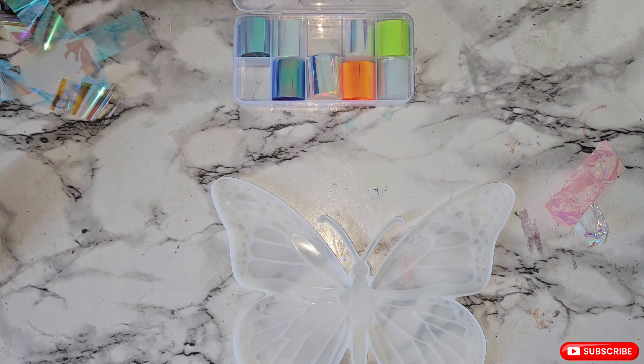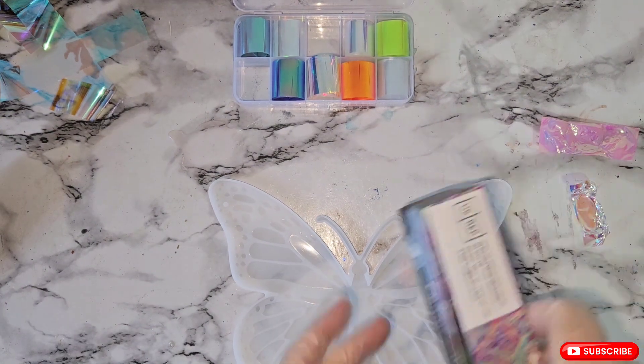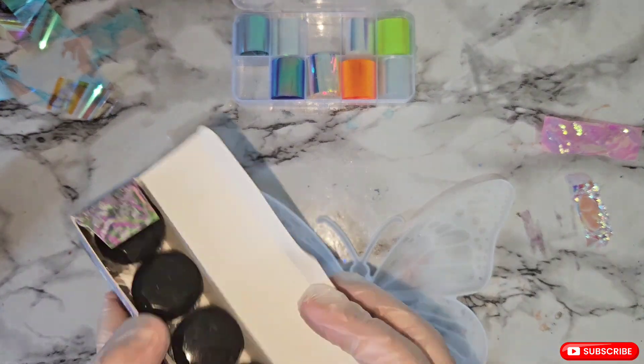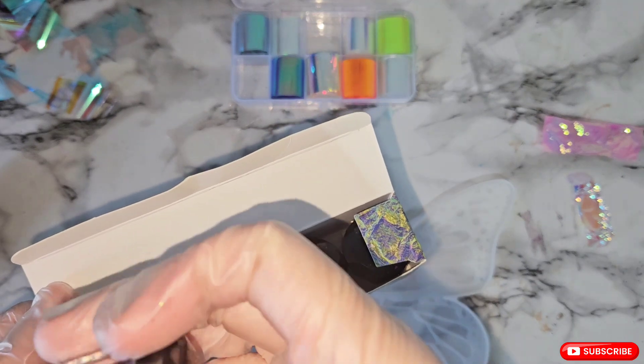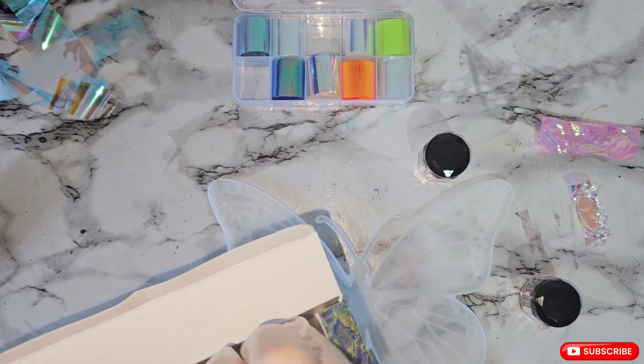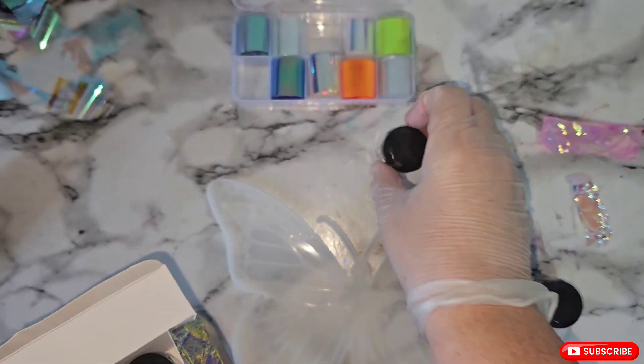But first I want to use my flakes. These are from Let's Resin — the chameleon flakes. We're going to do violet, which is a blue to purple shift.